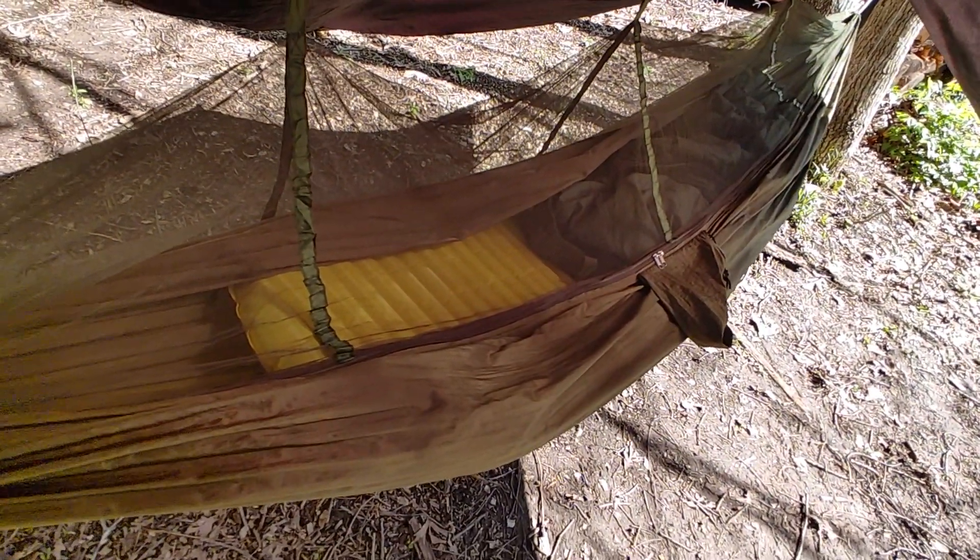So it's a pretty comfortable hammock even with a bottom quilt. It's like a $19.99, maybe at most $38.99 hammock if you look for it.